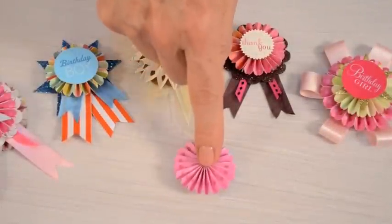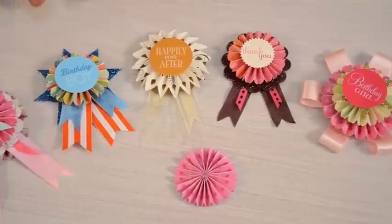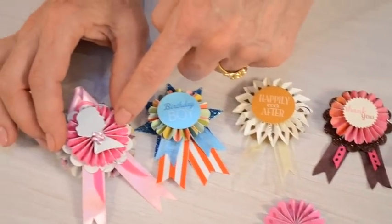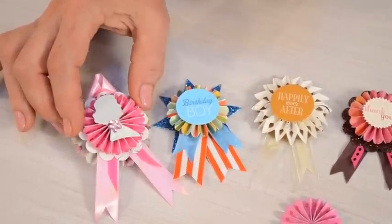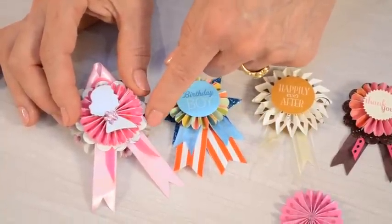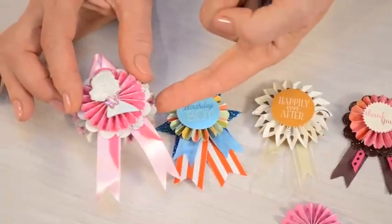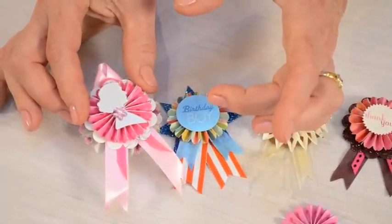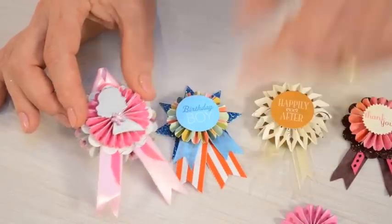Once your medallion is complete there are so many ways that you can embellish them with different elements from the collection to get different looks. This is the same medallion used here and I've stacked a silhouette cameo from Classic Icons on top of it, and underneath it is some beautiful script paper with a flower from Summer Florals. Then I've made a slightly larger medallion using the same die but just letting it expand slightly when I brought the circle together, and in between that I've sandwiched some satin ribbon.